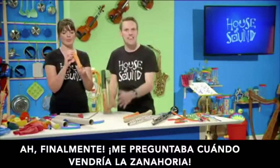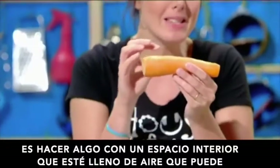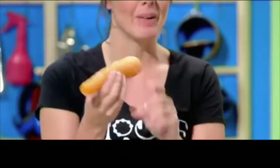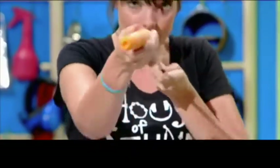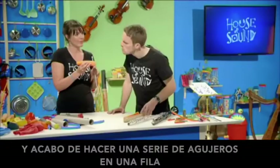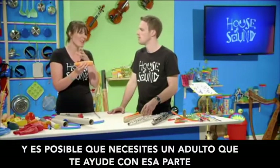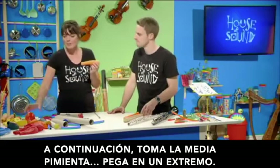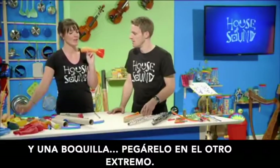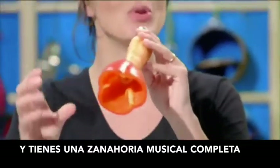Finally — I was wondering when the carrot would crop up! All you have to do to make a woodwind instrument is make something with a space inside that is full of air that can vibrate. To make my musical carrot, I've hollowed out its centre and made a series of holes in a row. These little holes line up with the big hole that's down the middle — you might need a grown-up to help you with that bit. Next, you take half a pepper and stick it on one end, and a mouthpiece and stick it on the other. And there you have one complete musical carrot.